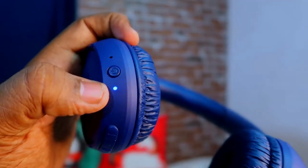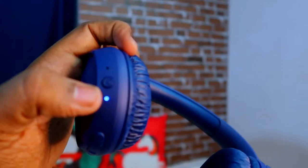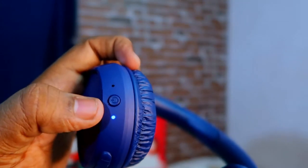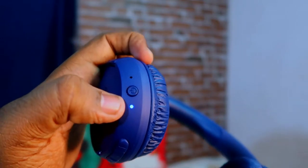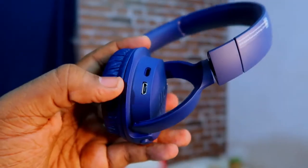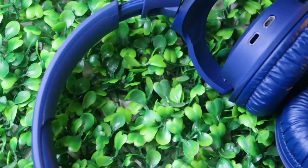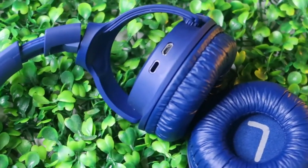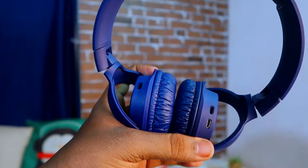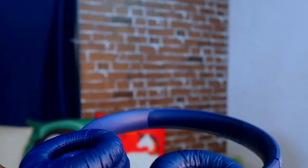There is microphone support and an LED indicator light. When it blinks blue continuously, it is paired with a device. When going into pairing mode, the light blinks. During charging, it blinks red, and once fully charged, the red light disappears. There is a micro USB port for charging. There are also two additional ports on each L and R earphone — I'm not sure what those are and will mention it in an overlay.